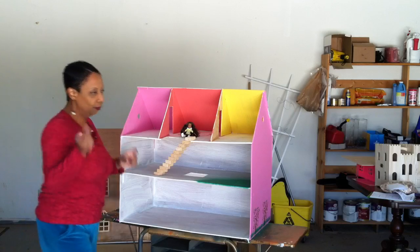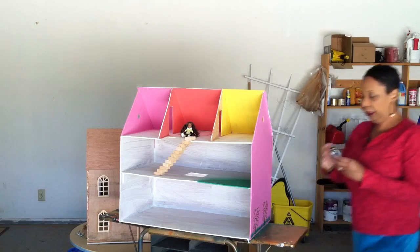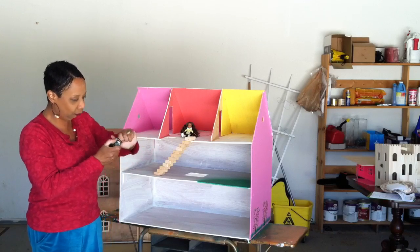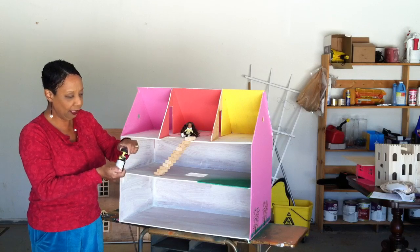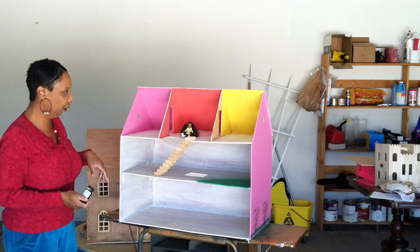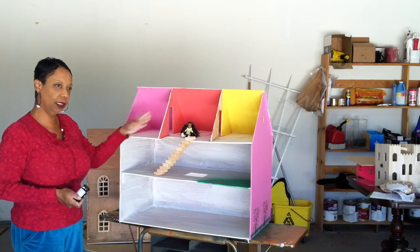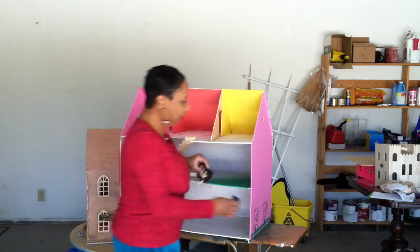Did you know you can get these little paint samples for a couple of dollars, and it even comes with a little brush already? You can try out different paint colors for your dollhouse interior rooms. I strongly suggest you paint with a primer — we'll get into that later.